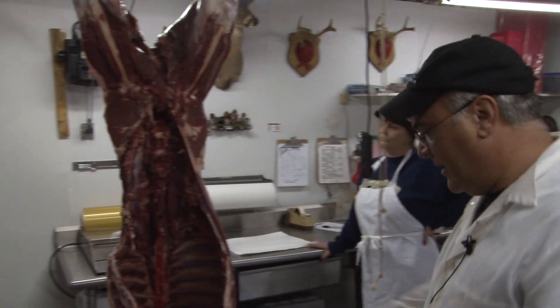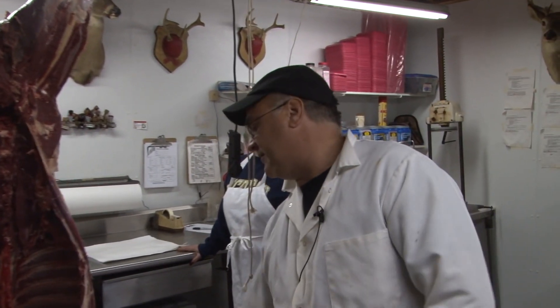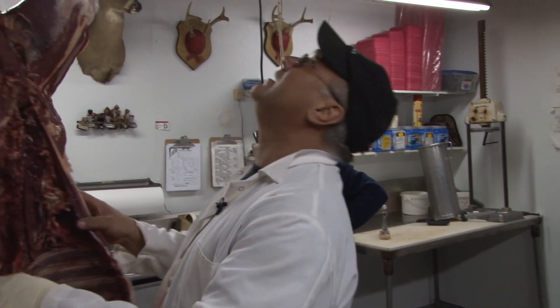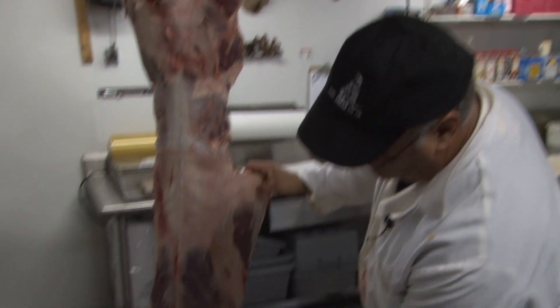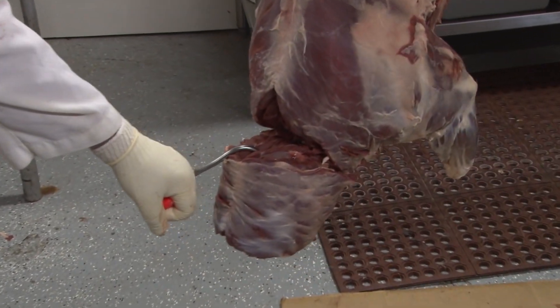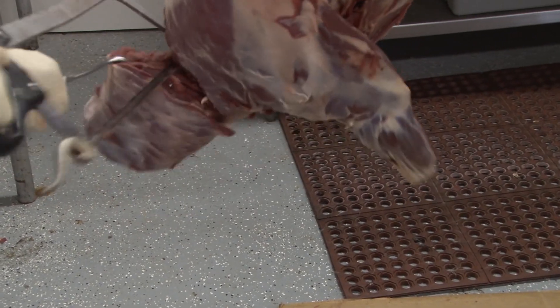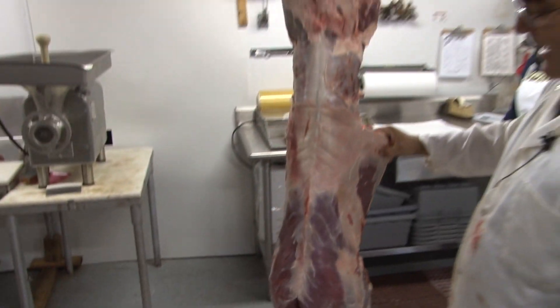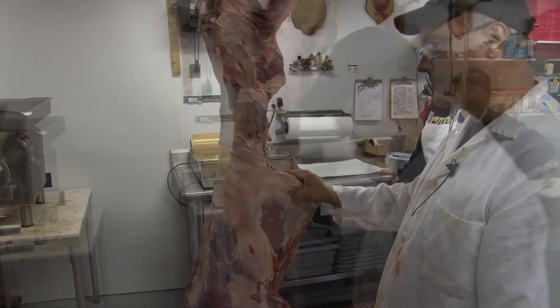The next thing we're gonna do is take this neck off. You won't get a neck like this on every deer — you can tell rut is starting because the neck is swelled. But it's a nice sized deer, perfectly good for a neck roast. A lot of guys don't like them, but I'll bone it out, throw it in the crock pot — absolutely delicious.